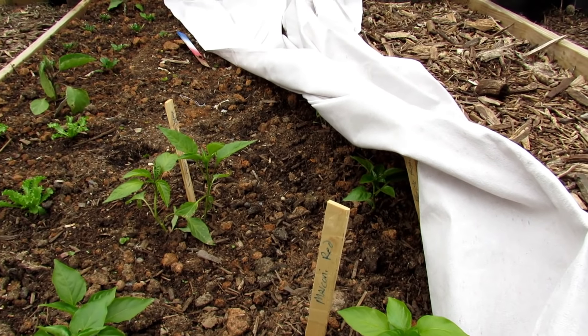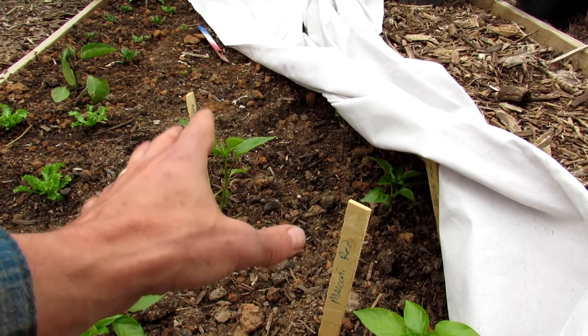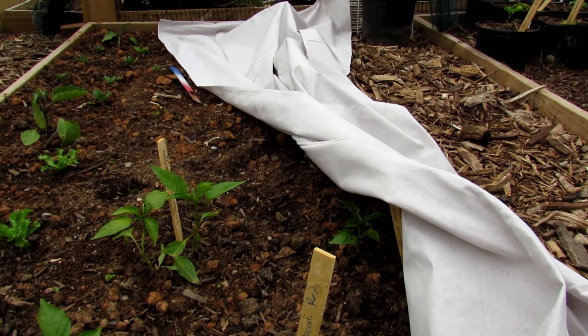When it would be a problem is if it rains and it's like 33 degrees and then the frost rolls in — the weight of a heavy, water-soaked tarp could damage the leaves.